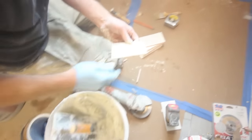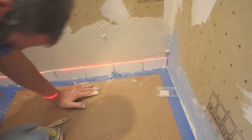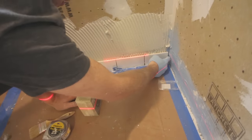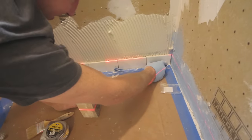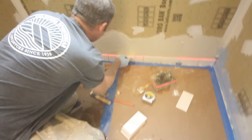You can also use a wet saw, but we just found it to be easier to use our angle grinder in this particular case. We're cleaning the tiles as we go to make sure we don't have any thinset build up between the grout joints. The expansion and contraction joint on the main wall will be hidden by the tile on the plumbing wall.